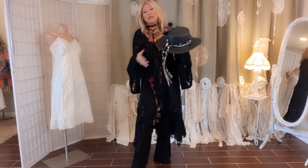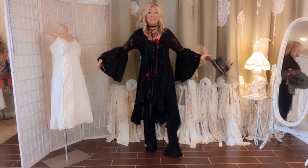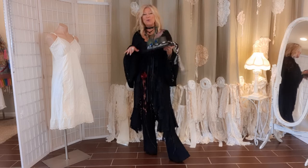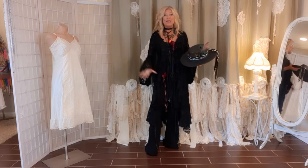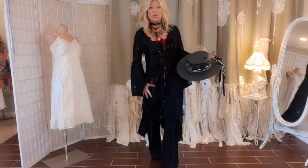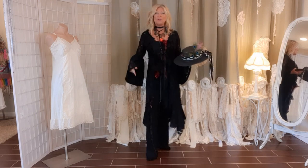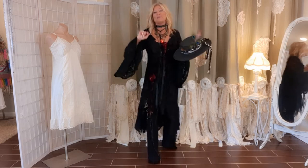I made this hat because I've been working on this outfit all week doing tutorials and I needed a hat for the outfit, so I thought I might as well show you how I did this too. I'm posting four tutorials today all at once — on these black flared pants, this long tank top tunic, this beautiful black lace duster, and this hat. I'll link the other three in the description.